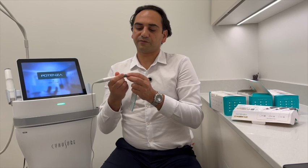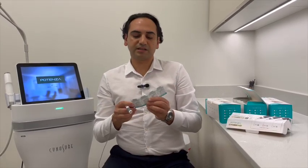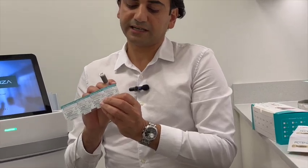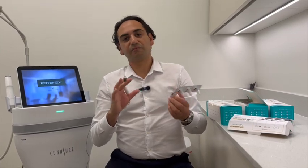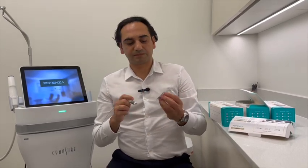The A-tip is mainly used for nodulocystic acne. For example, someone comes in with a zit before an event — they say they have a wedding coming up in a week and they have this zit. This is the best treatment for that. It may be a little more pricey, but it responds very fast. We deliver energy with this single needle tip directly to the nodulocystic acne, typically between three to five energy deliveries — about three to six pulses — and that helps the nodulocystic acne resolve in a very short period of time.